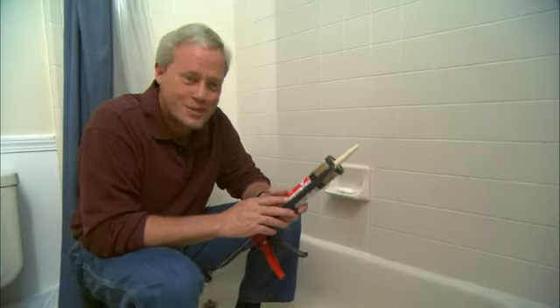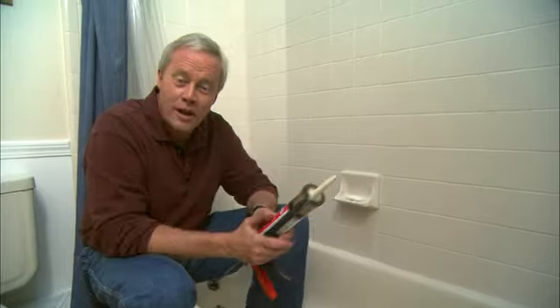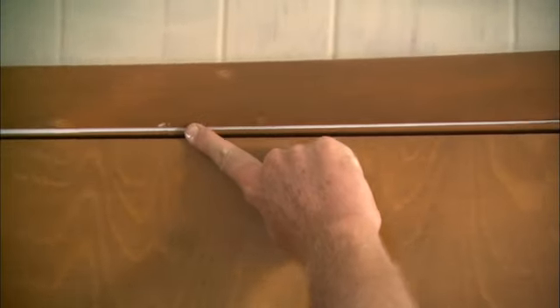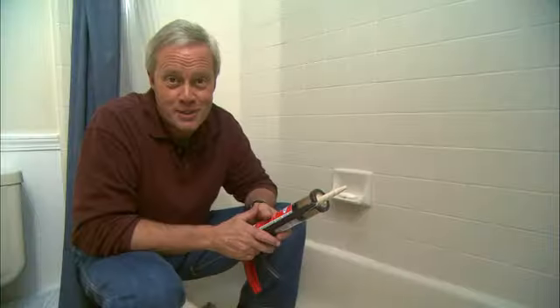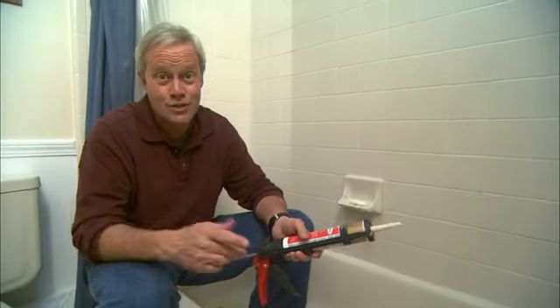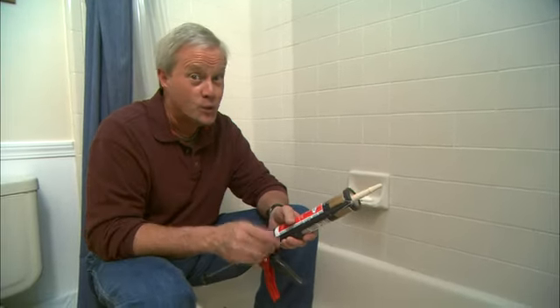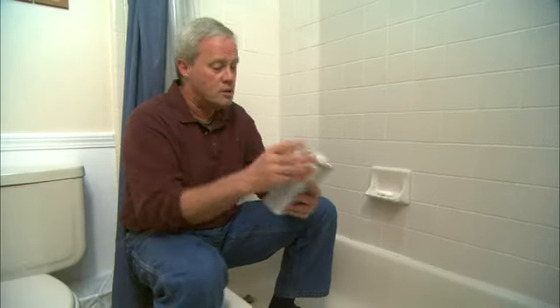A lot of problems that homeowners have when applying caulk, whether it's on a tub or any other part of your house, is ending up with a nice, smooth, finished product. Here are a couple of tips to help with that. If you're using a latex caulk, it's very easy to smooth it out using water. But when using silicone, water won't help you at all.